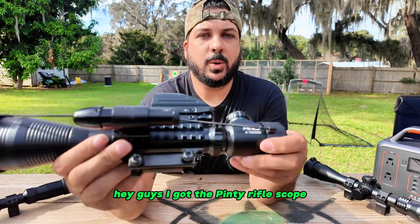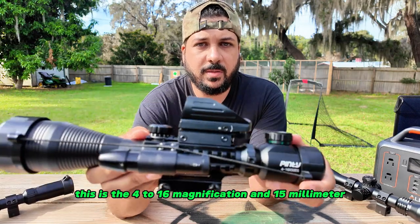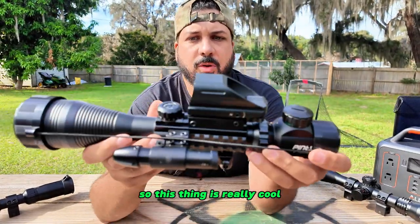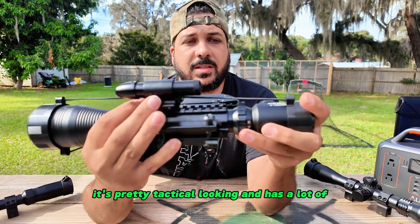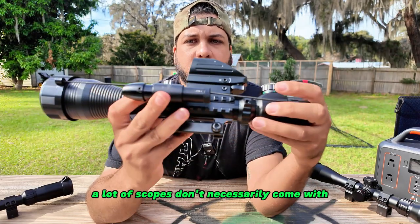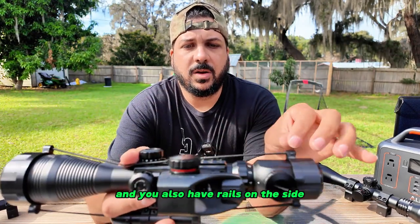Hey guys, I got the Penty rifle scope. This is the 4 to 16 magnification and 15 millimeter optical. This thing is really cool — it's pretty tactical looking and has a lot of additional sights and lasers that a lot of scopes don't necessarily come with.